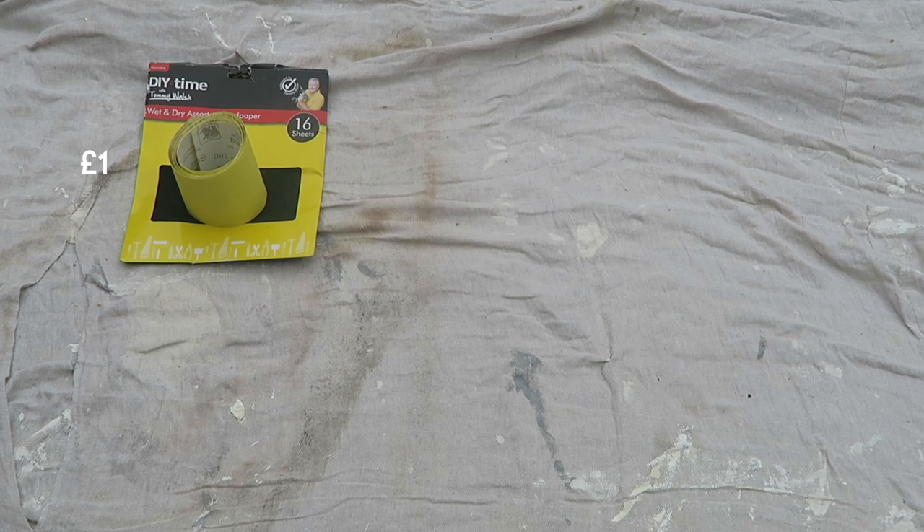So before we begin, here is the equipment that you're going to need. Sandpaper — you can buy a pack of 16 sheets from your local pound store. These sheets of sandpaper do exactly the same thing as any other regular high-end brand. Next up, electric hand sander. This isn't essential as you can still sand down using ordinary sheets of sandpaper, but if you do have an electric hand sander at home, use it because it's going to make your time a lot quicker.